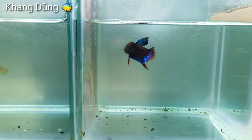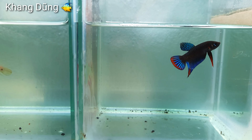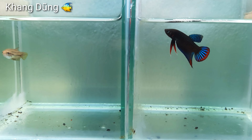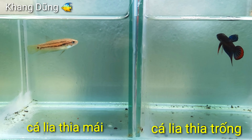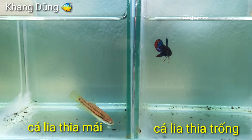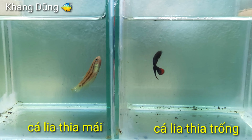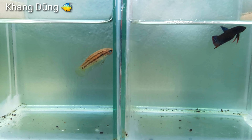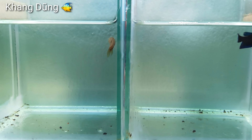Đây là hai con cá lia thia mình vớt được ngoài đồng về chăm. Một con bên tay trái màn hình là con cá máy, còn một con bên tay phải màn hình là con cá trống. Hai cái màu sắc nhìn rất là rõ rệt các bạn thấy không?